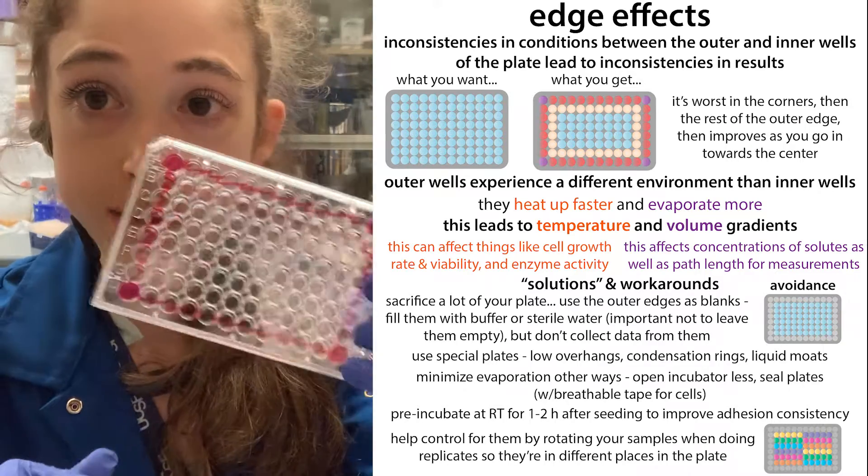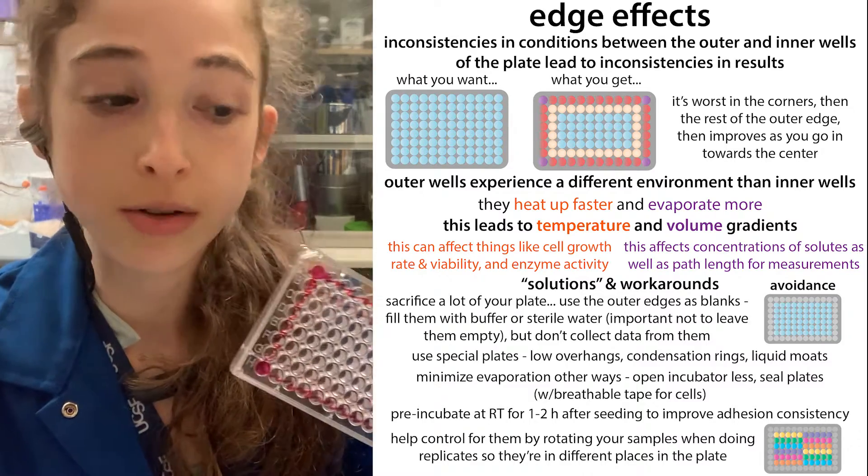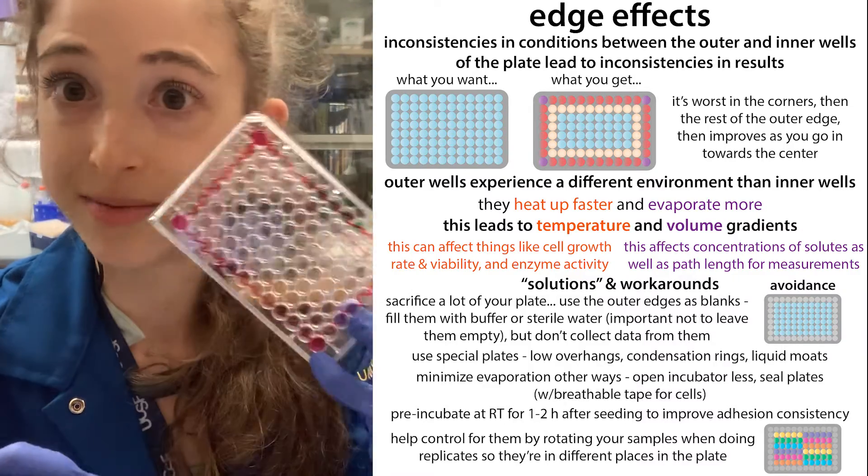So yeah, edge effects are a big pain. Hopefully this helps you understand what they are, how you can potentially get around them or reduce them, and that sort of thing. Happy experimenting!